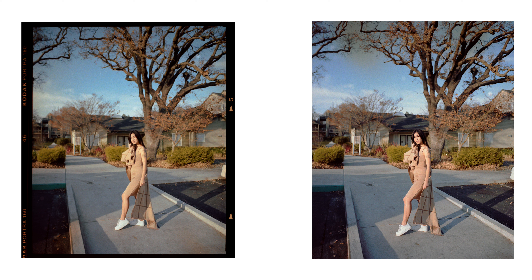Another thing I'm a total noob at is handling negatives. This blotchy spot on the top left of the right photo is probably where I touched it with my fingers. I wasn't wearing gloves because I had to use my nails to drag the negative out of the sleeve. I probably touched it. You'll see that throughout most of the film photos later in this video — but I'm learning, so next time it'll be a lot cleaner, I promise.